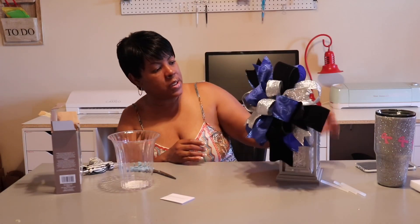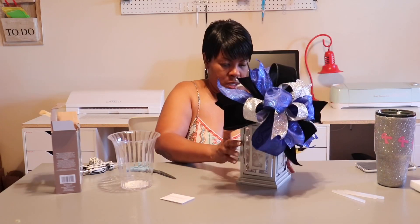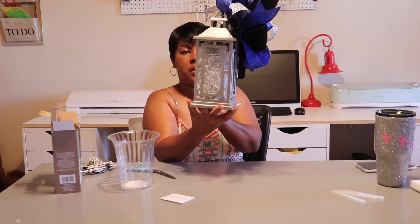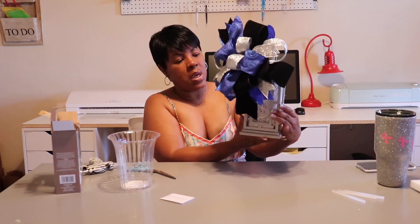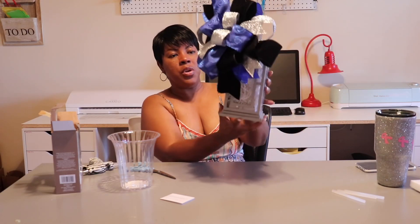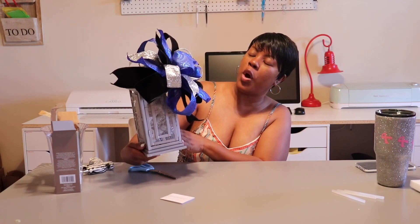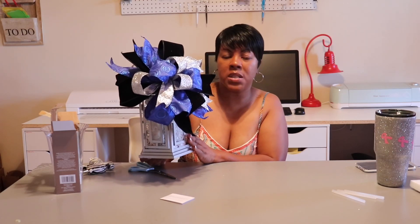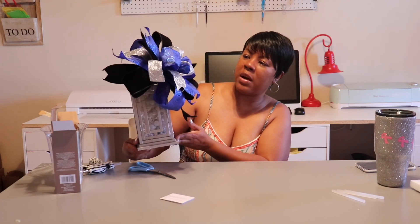This is my final look of my centerpiece — it looks really, really cute! I hope you can see the lights in there. My bow is not going anywhere; once we get to the event location we'll fluff it out a little more on the table, but this is the finished product. For those who watched my welcome-to-my-channel video, you'll notice I'm in a different room today — I'm in my craft room, where I do all of my crafts and make everything I need to make.